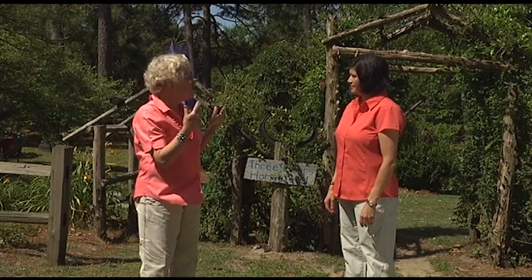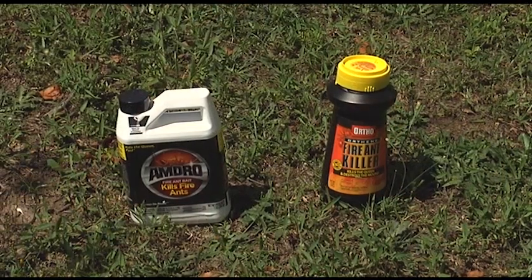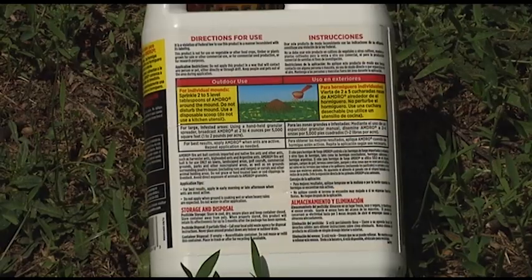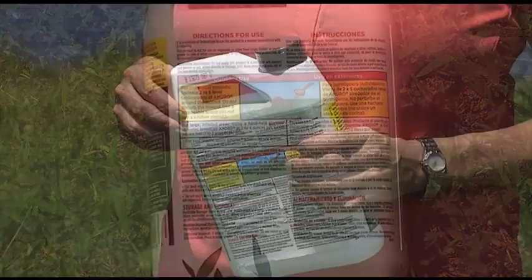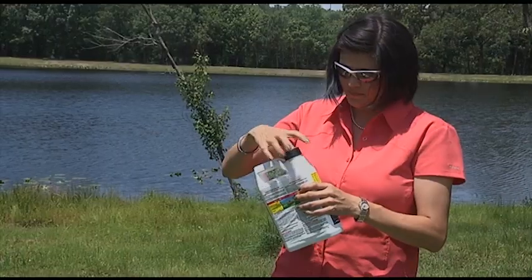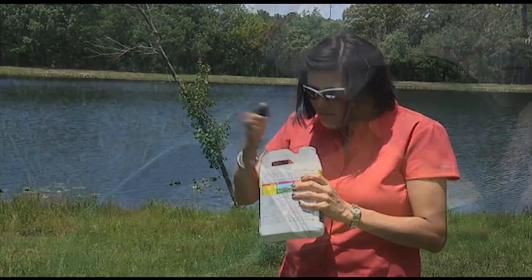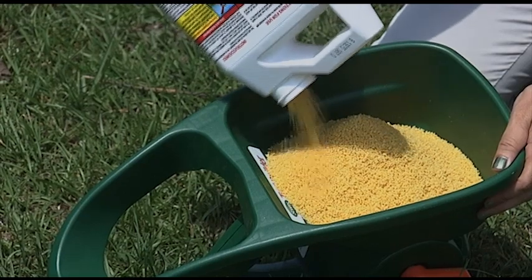How long does it take after putting out the bait before we see a reduction in activity? Depending on temperature and the product used, it can take anywhere from a few days with faster-acting baits to four to eight weeks before you see a reduction. But if you're applying it twice a year, every year, you'll over time see the reduction — your spring application controls fire ants through the end of summer, and your fall application treats them from fall through winter into your next spring application, keeping it nice and consistent.